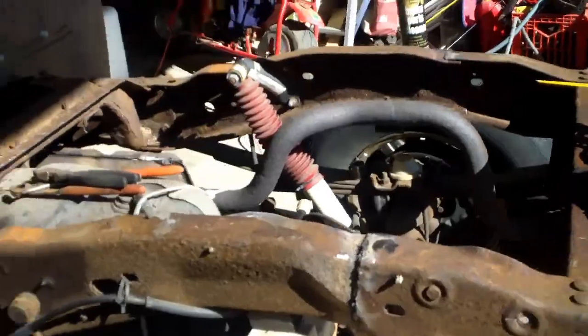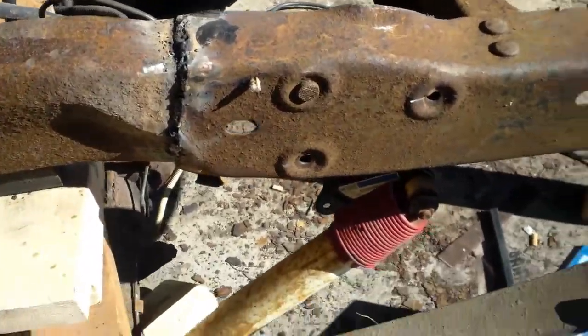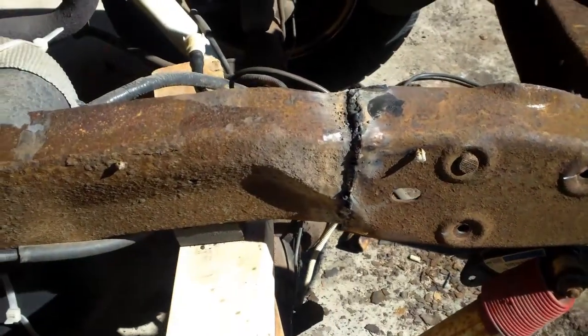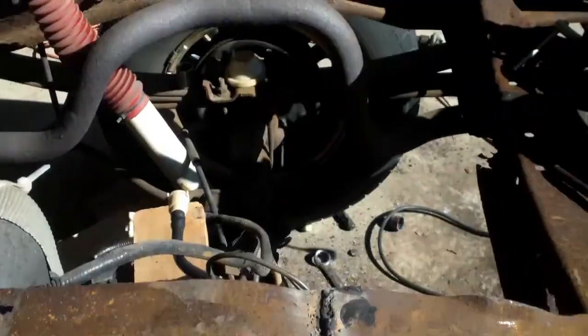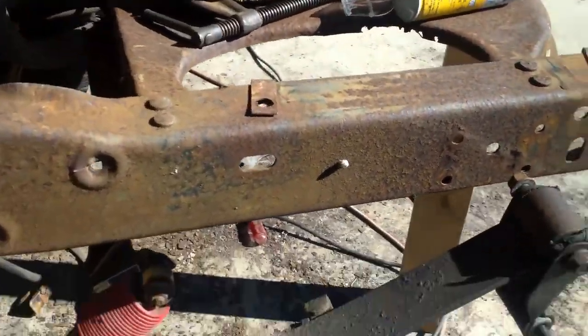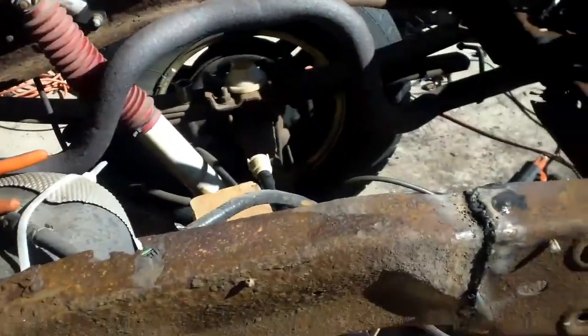Moving on to the actual truck, we cut the back end off that I told you about — that's right there. And this is the new one. Right now it's tacked on just quickly, both sides. We got that holding on in the back because we don't have the leaf spring holders on yet, in case the leaf springs are loaded down or anything.